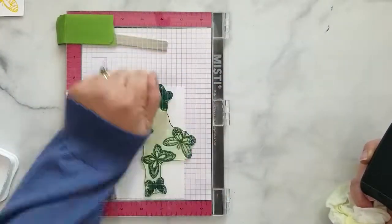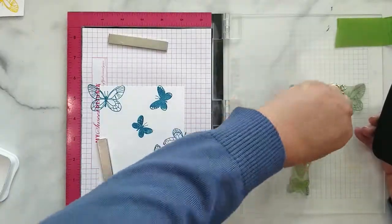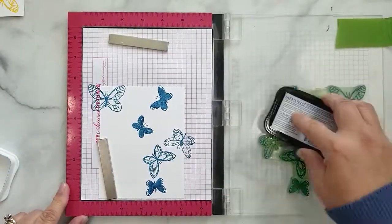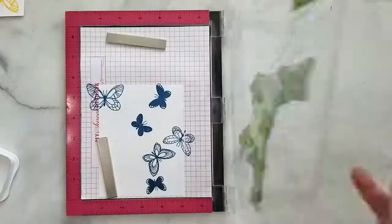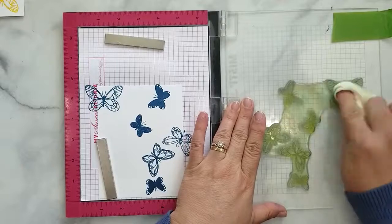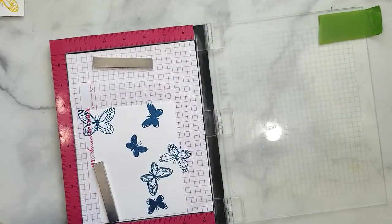I wanted to do a few butterflies on the inside of the card, so using Memento ink in the color Teal Zeal, I'm going to use the butterflies from the Turnabout stamp and stamp them one time on 80 pound Neenah cardstock, stamping twice just to make sure I get nice coverage.